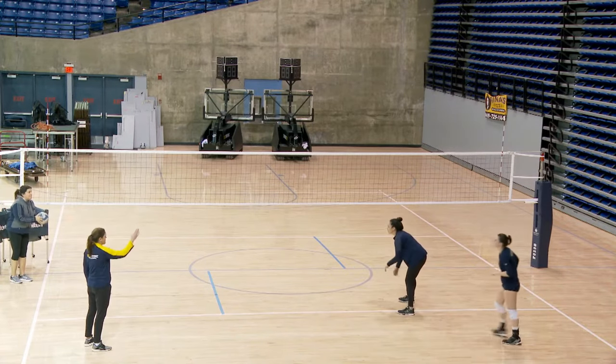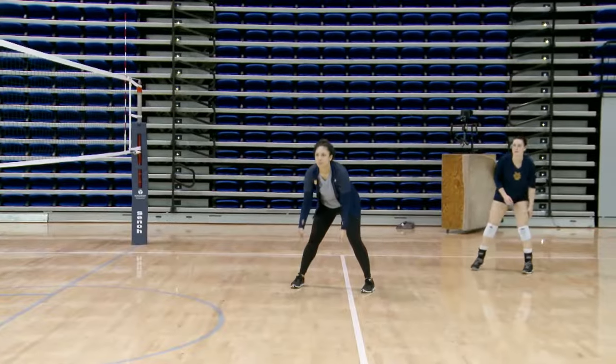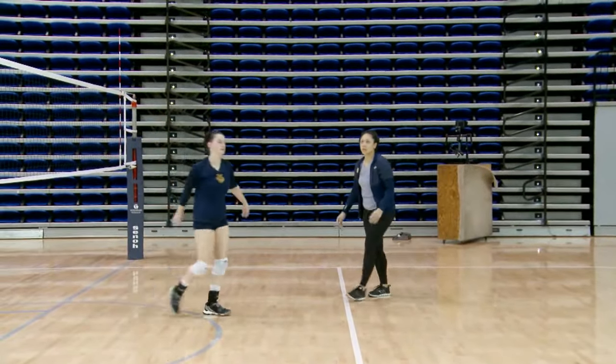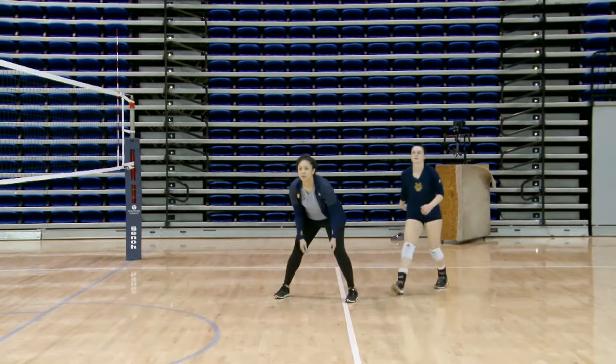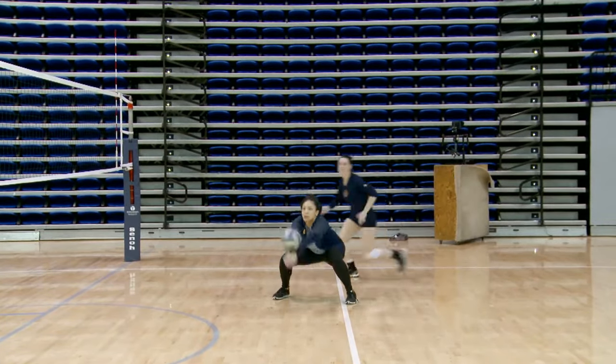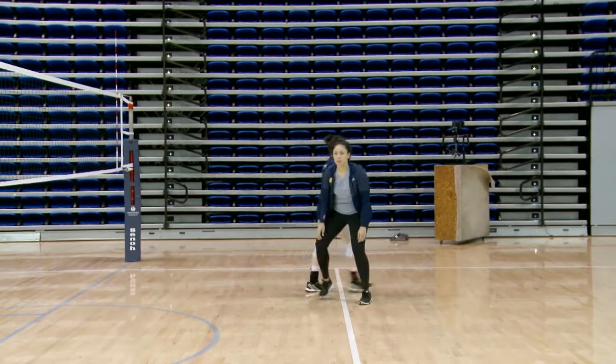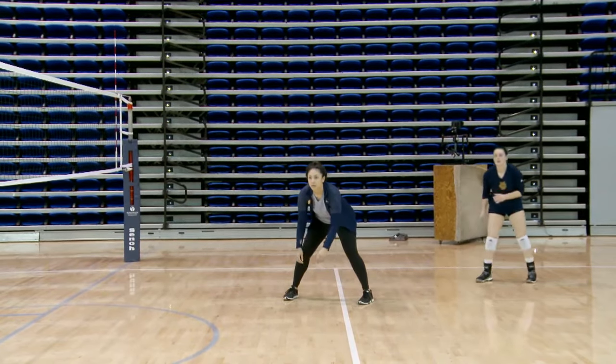Our right front wants to work at passing the ball back to the net so that the setter has a better angle coming in. If the right front passes in front, the setter is going to have a long way to go. So we like our right backs coming in behind the right front.